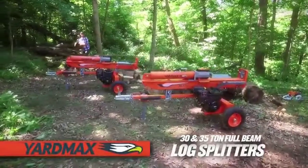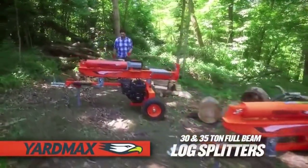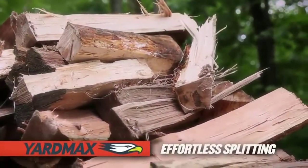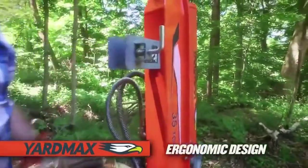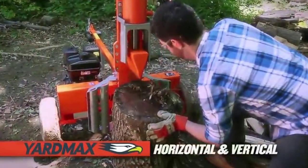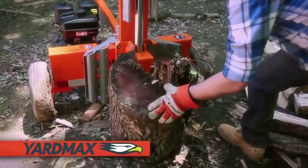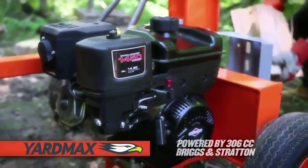The 30 and 35 ton two-way full beam gas log splitters from YardMax — delivering the power you need to split the hardest and greenest wood. Ergonomically designed for optimal performance, safety, and ease of use, this two-way log splitter cuts through wood effortlessly and efficiently, log after log.